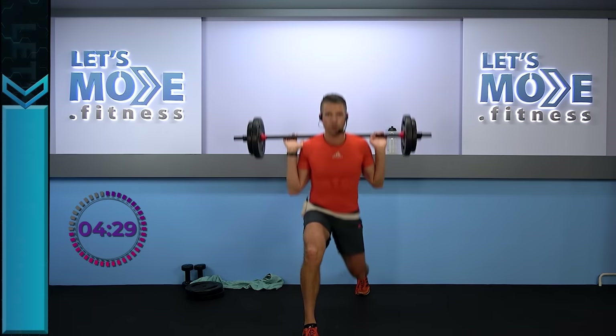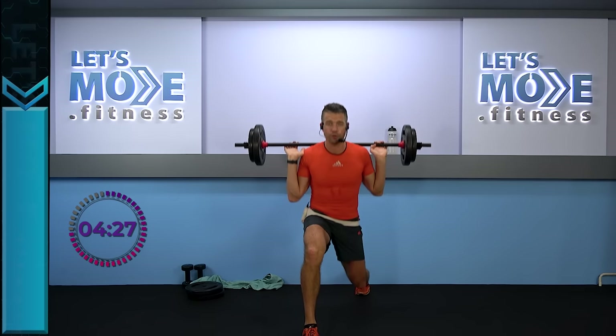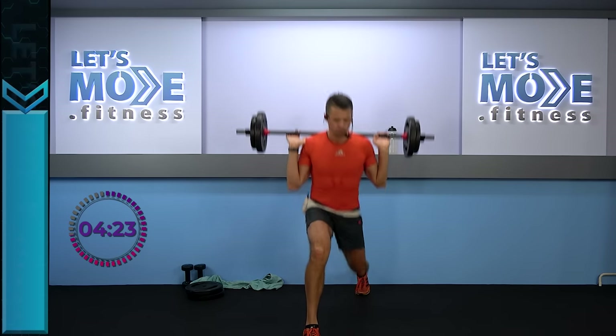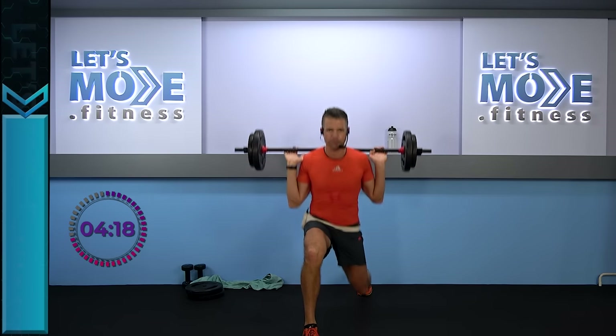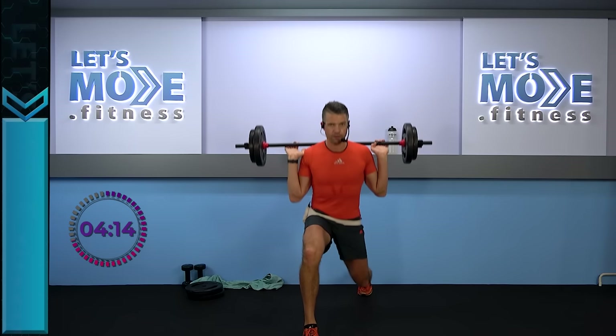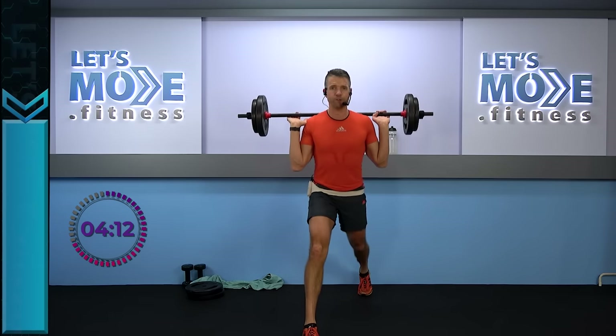Triple down: one, two, three. Two singles. Two singles, triple down — two more times. Two singles, triple down. Let's do it one more time — two singles. Then you're going to get a break, but the break is going to be short.